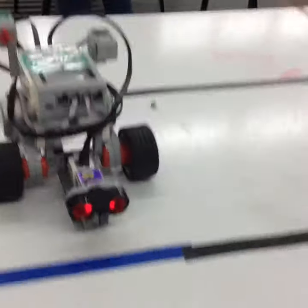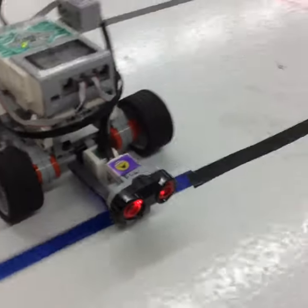The turn was the gyro sensor. Now the color sensor will sense the blue line. Back up, turn using gyro again.